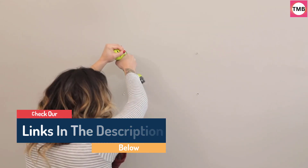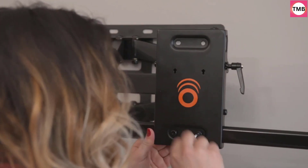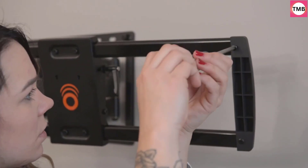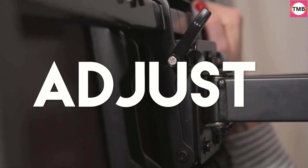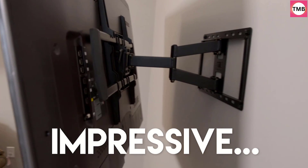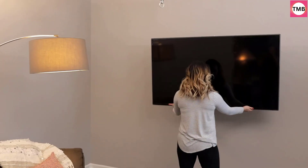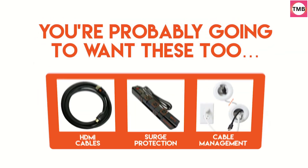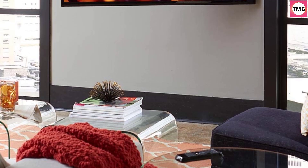This TV tilt mount is compatible with VESA 75x75mm, 100x75mm, 100x100mm, 200x100mm, 200x200mm, 300x200mm, 300x300mm, 400x300mm, and 400x400mm. Safety and Sturdy: High-quality steel construction ensures safety. This wall mount TV bracket features a locking mechanism with quick release to easily secure your TV to the mount. A pull-down strap disengages the lock without the need for a tool.